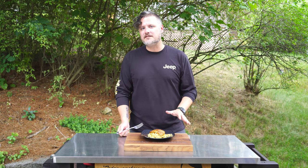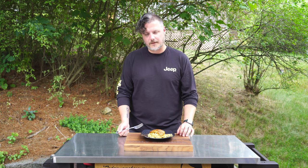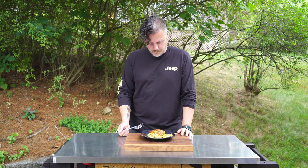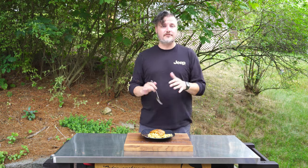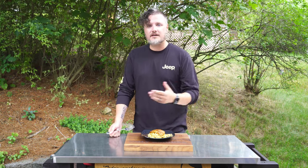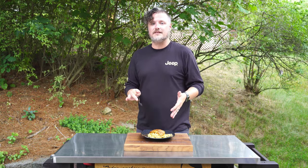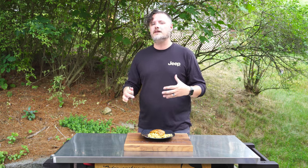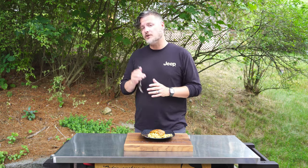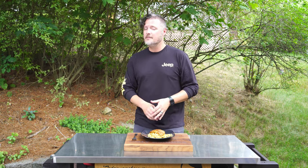The only thing that would make this better is some homemade garlic bread — hindsight's 20/20, right? You can do a very similar recipe using frozen fish — nothing wrong with that. Just thaw it out, do the same thing, and toss it on your smoker. You can also grill it or bake it in the oven; that's essentially all we did today — we baked it in the smoker to add a little wood-fired flavor. Set your oven to 375 and do the same thing.